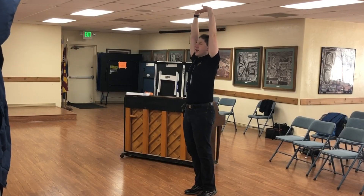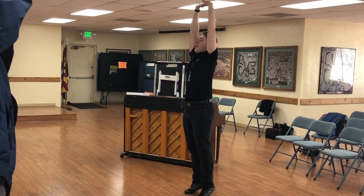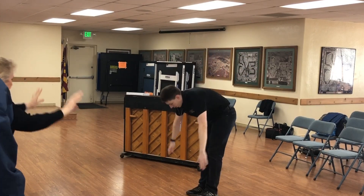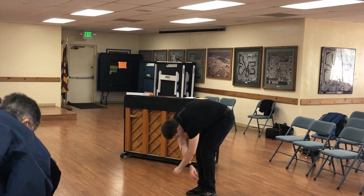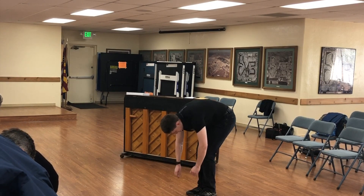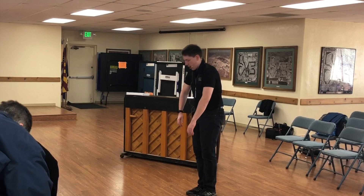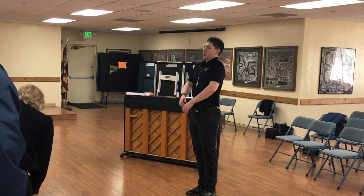Stretch out nice and tall. If you can, get on your tiptoes. And come down. If you can, bend over. Relax that lower back. Shake out your shoulders. Shake out your neck. Come up nice and slow. And roll your shoulders up nice and tall.